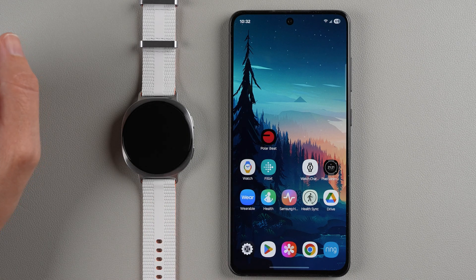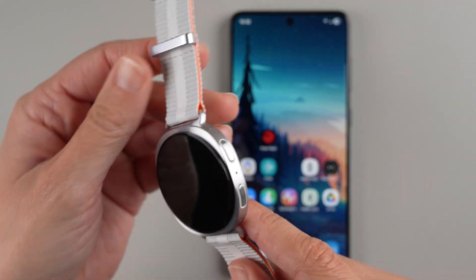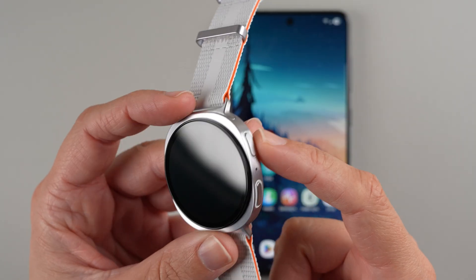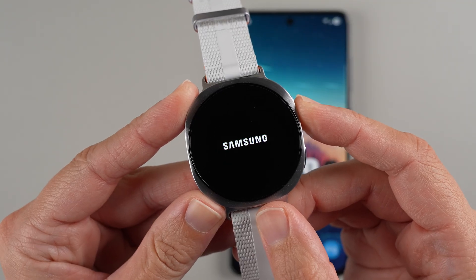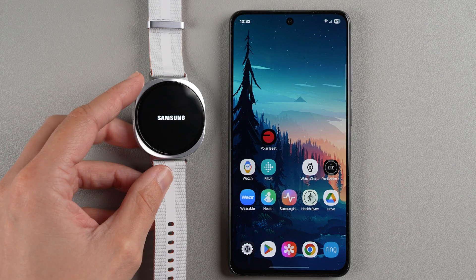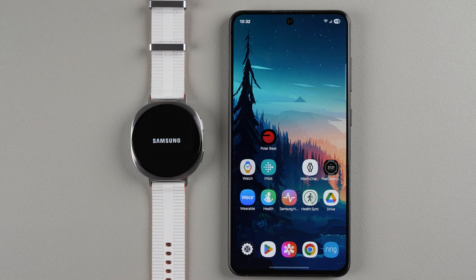Our first step is to turn on our watch. To do that, find the buttons on the side — on the right side of the watch, find the top button and press and hold it until the Samsung logo appears. I felt a little vibration, so I can let go. The Samsung logo has appeared, so we're going to let the watch do its startup thing before we take the next step.